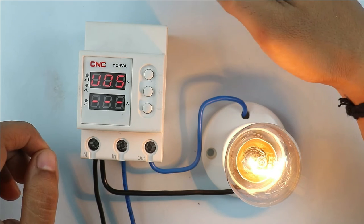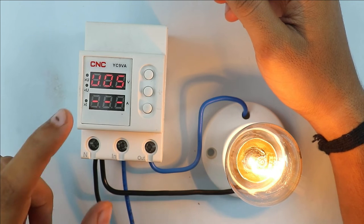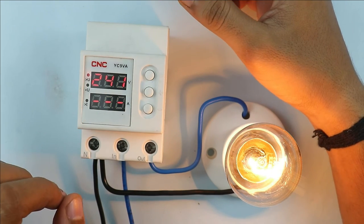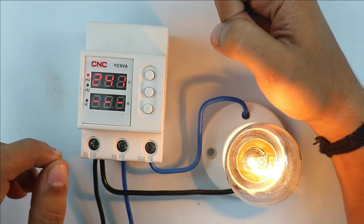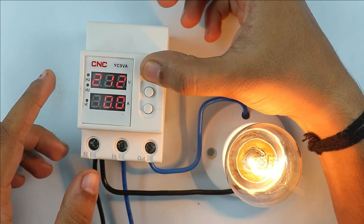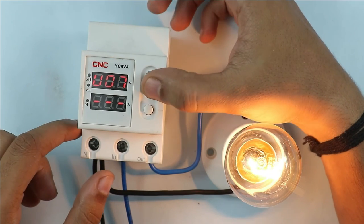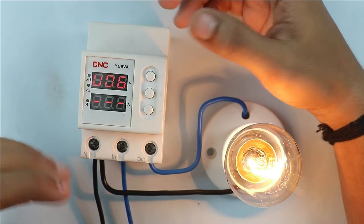After this, when you again press this button, you can see this is displayed on the screen. This is known as reclosing voltage for undervoltage and overvoltage. Let me explain. Suppose you programmed the overvoltage as 241V, and after reaching 241V this device will disconnect the power supply. So after how much voltage difference this device will turn on the load again can be programmed with the help of the reclosing voltage displayed here. The range of this reclosing voltage is from 0V to 15V. Currently I am setting this as 6V. You can set this programming as per your requirement.